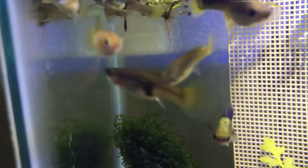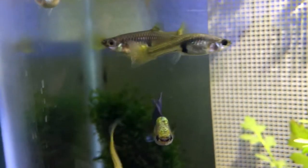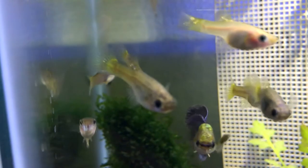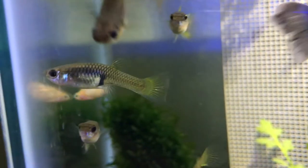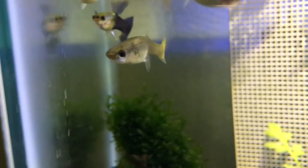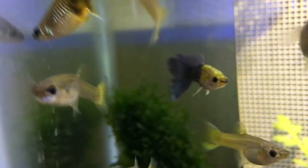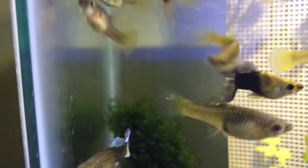Here are all my females, and you can tell if a female is pregnant by her gravid spot — that little black spot that goes behind the anal fin. All that dark area you see in the back there means they're pregnant and already carrying babies. When they're about ready to give birth, they'll actually get really big and boxy. I don't have any currently about to give birth, but you can definitely tell — it's pretty obvious when it's happening. When that occurs, you can choose whether to put her in a breeder box or try to protect her in another way.